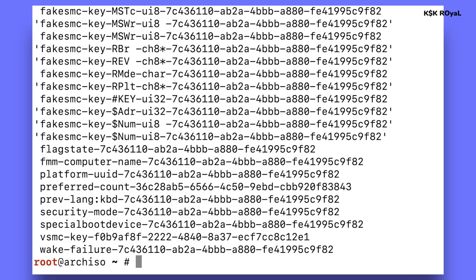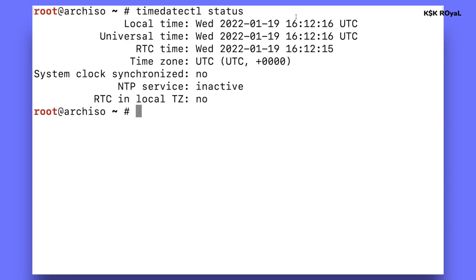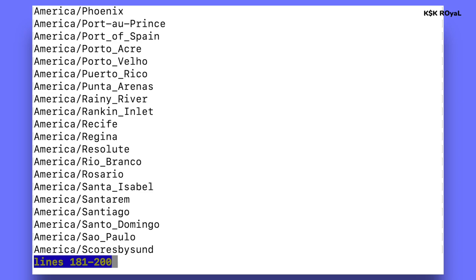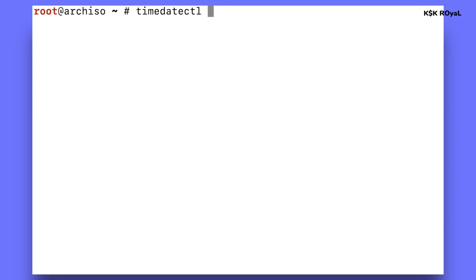If you see text output from that command, congratulations — your system is booted in UEFI mode. Next, update the time and date: type timedatectl status to see current time. If the timezone is set to UTC and you need to change it, type timedatectl list-timezones to see all continents and cities. Once you find your city, press Q to exit, then type timedatectl set-timezone Asia/Kolkata (replace with your location) to update the time and date.